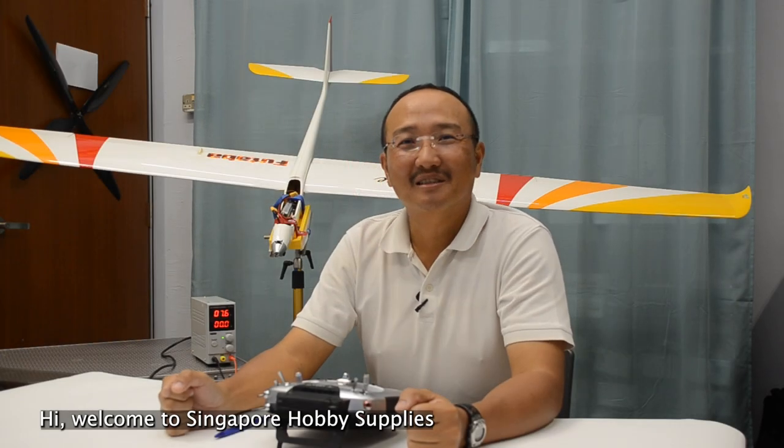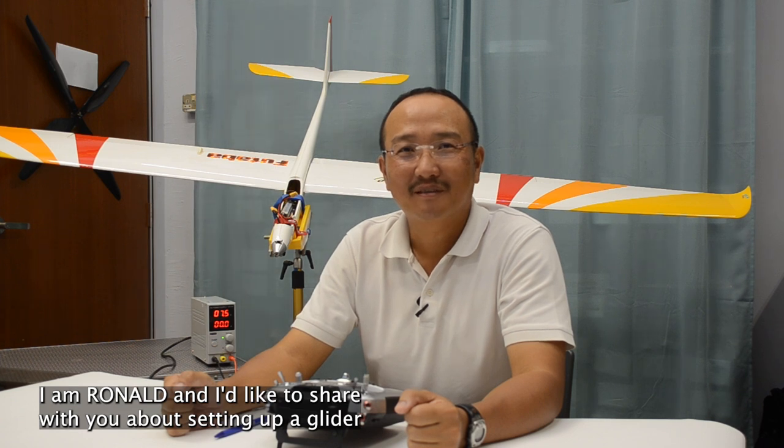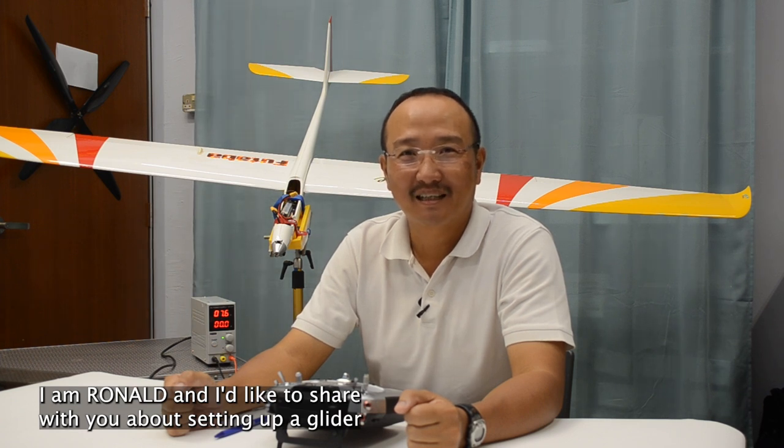Hi! Welcome to Singapore Obie Supplies instructional video series. I'm Ronald and I'd like to share with you about setting up a glider with Futaba 16SZ, 16IZ and the 18SZ.